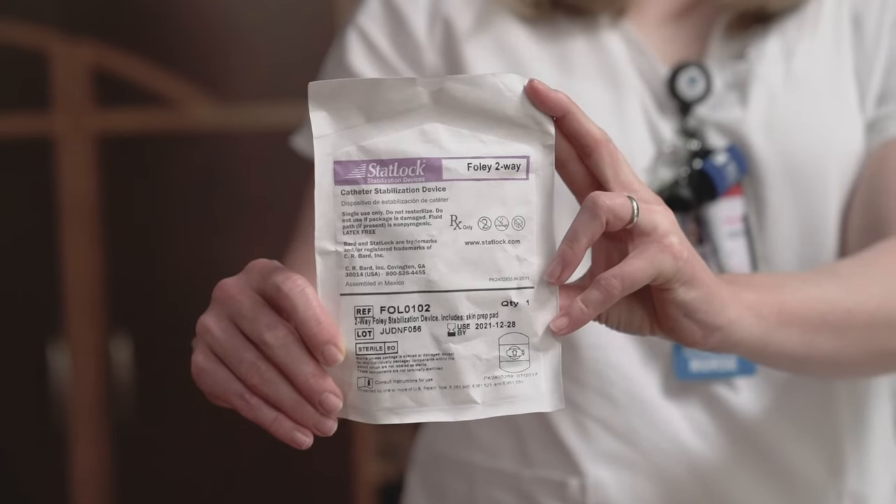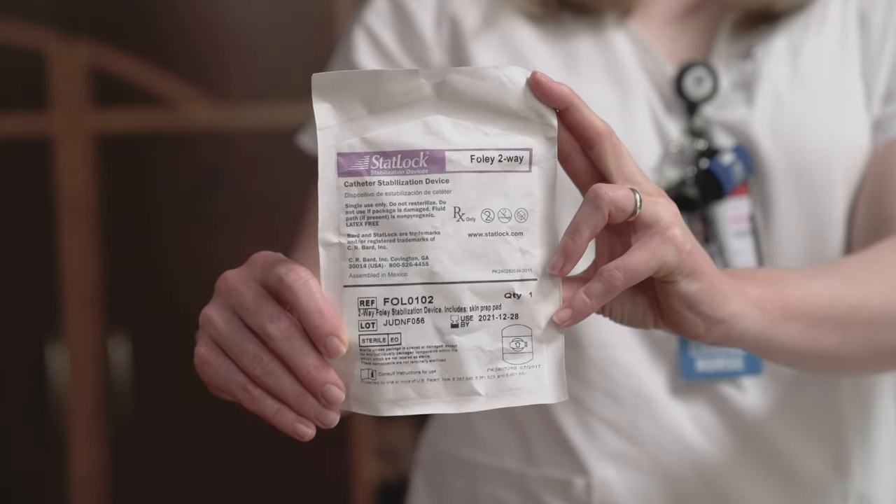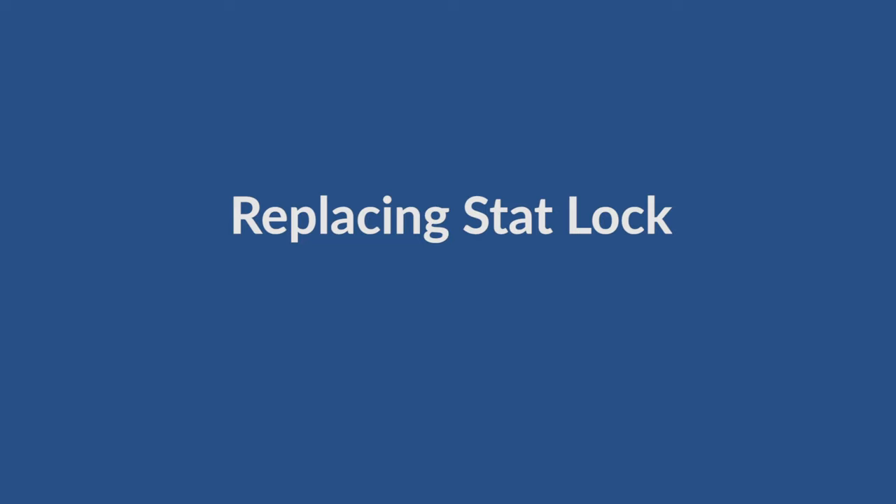If you will be wearing the Foley catheter for longer than one week, you will be sent home with a replacement stat lock and leg strap. If you have to replace the stat lock, please make sure to place it in the exact same place as the one you left the hospital with.